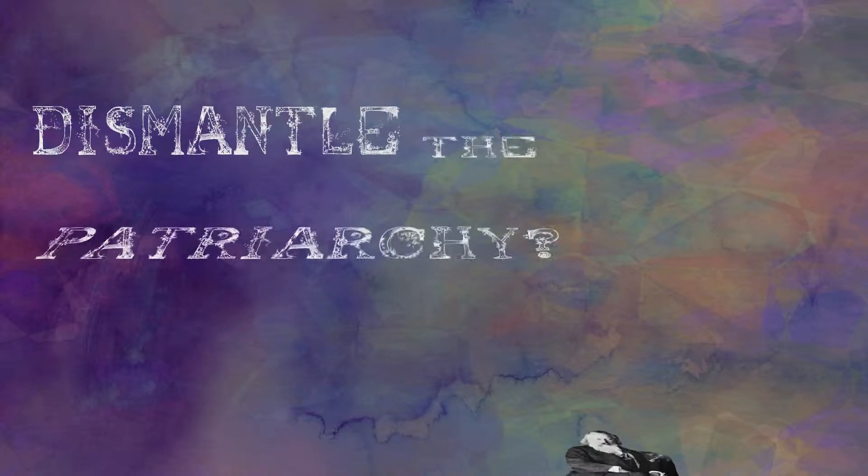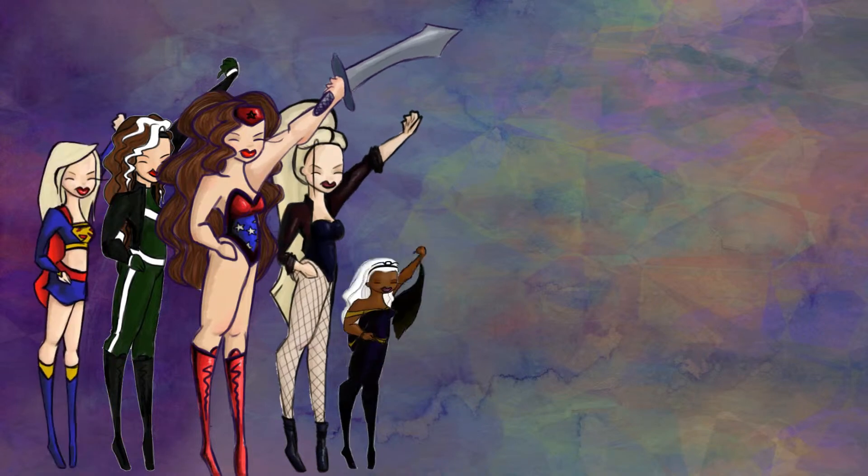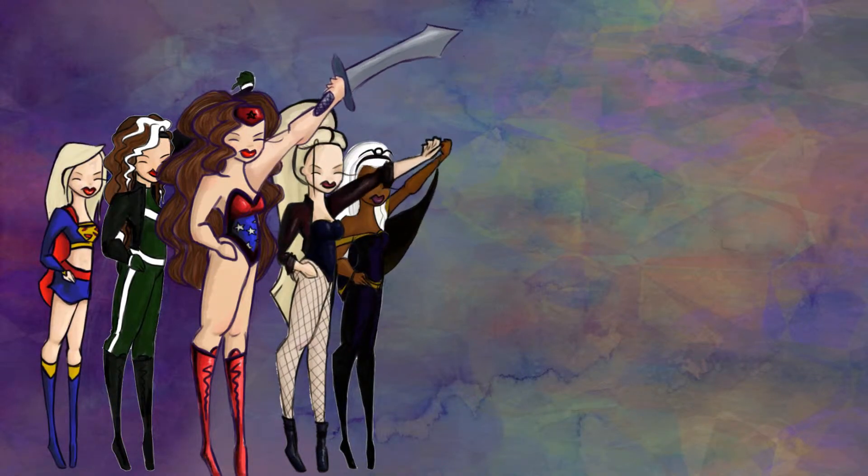Ever wanted to single-handedly dismantle the patriarchy? This fresh yet powerful look will give you the upper hand in defeating your male enemies, thereby allowing you to establish an Amazonian world order over which you and your sisters will rule.